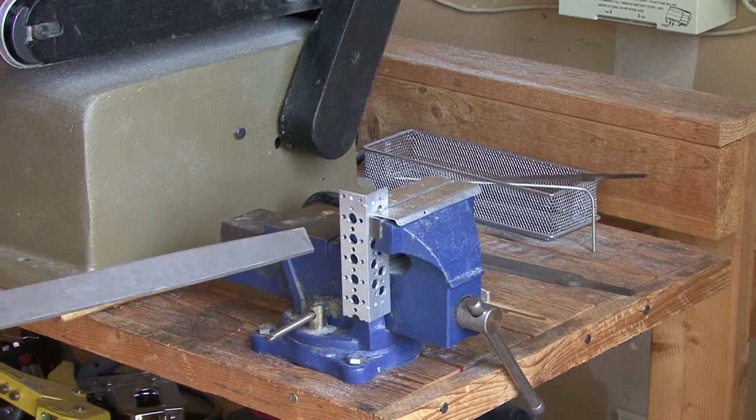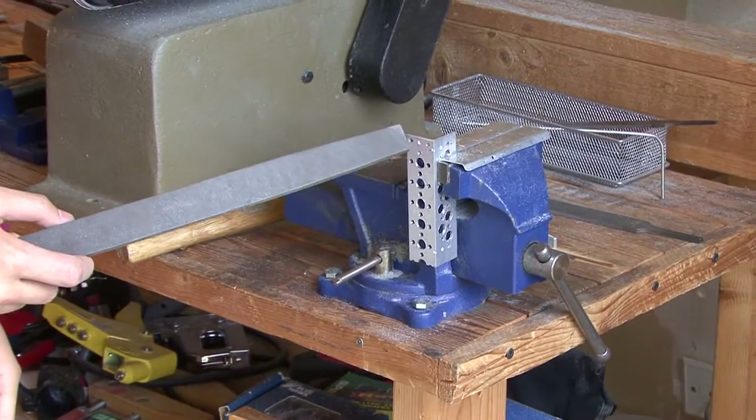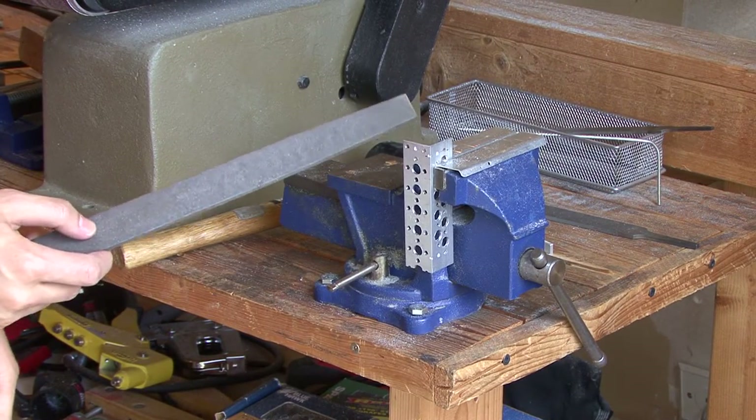Here we have our clamp, which we use to hold pieces down while we bend them more precisely to 90 degrees or to file them more precisely.